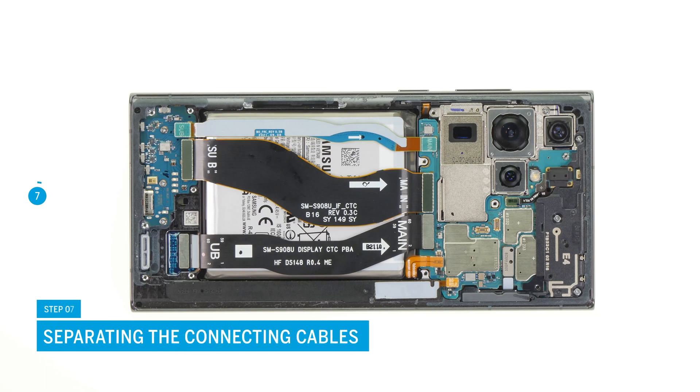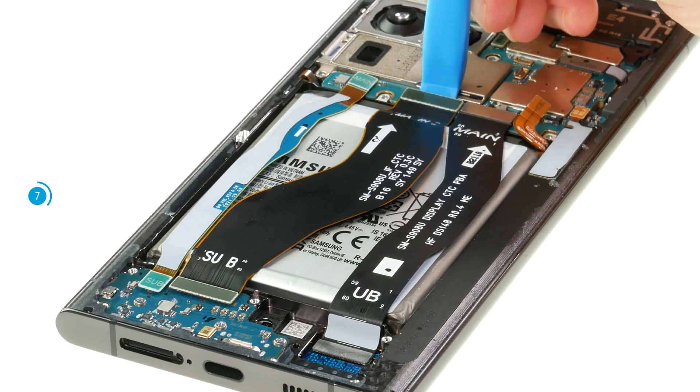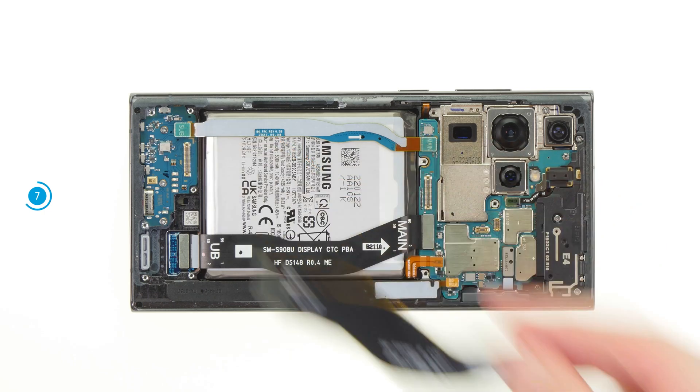Remove the two connecting cables above the battery. These connect the USB to the motherboard. Separate the two connectors one after the other, then take the disconnected cables out of the device.